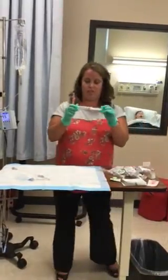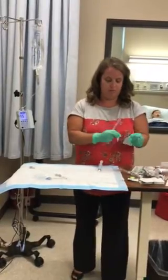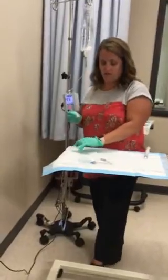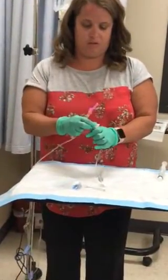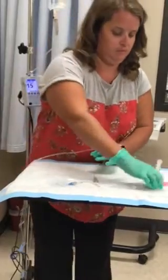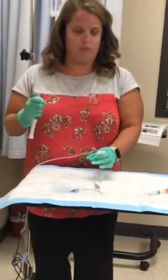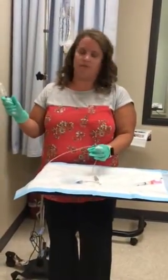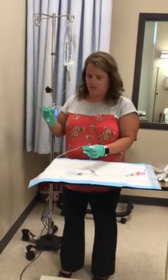I'm going to get a 10 ml syringe flush of saline and some alcohol swabs, and come over here. You want to use the port closest to the patient. You're going to scrub it. Before you give any medicine, you're going to verify the patient's name and date of birth and scan it with the electronic MAR. You're going to discard the air that was in the syringe.